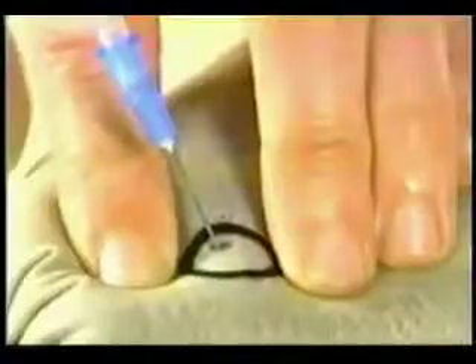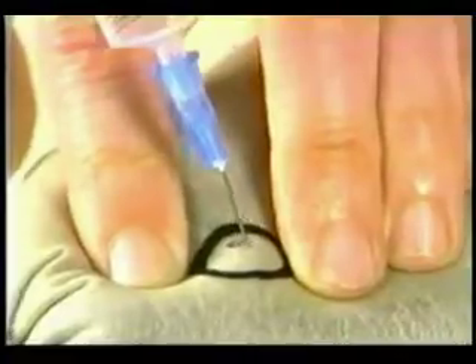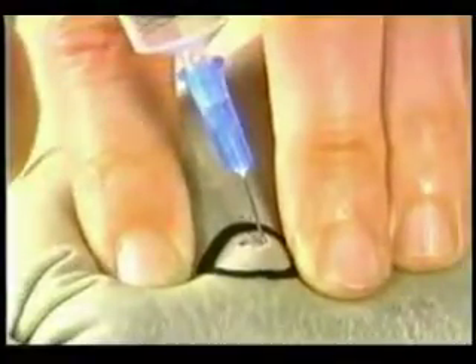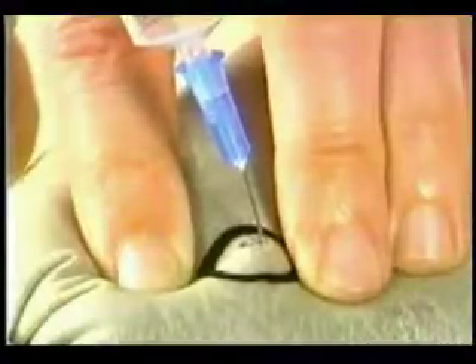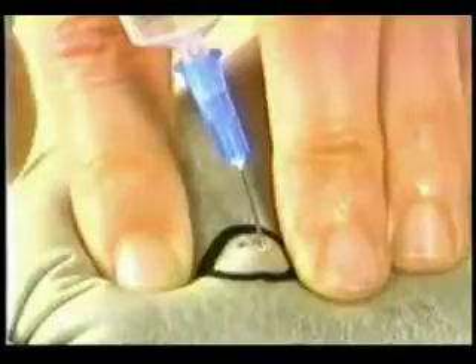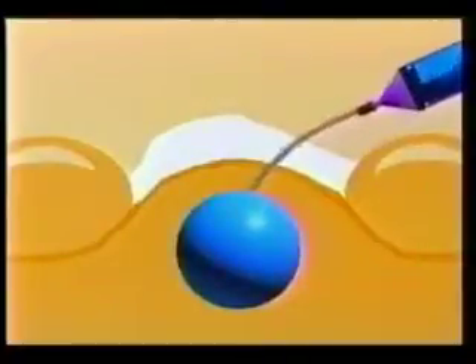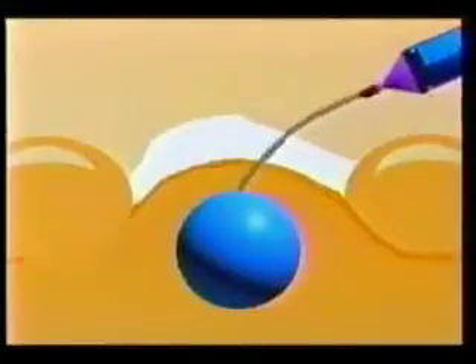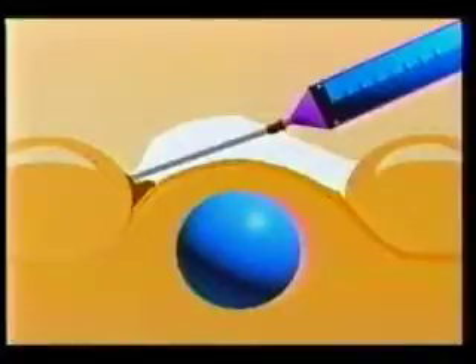If blood appears at the hub, you may want to limit the number of excursions to between 5 and 10. The needle should slide in and out without sideways pressure. If the needle appears bent or if the glove surface is wrinkled on one side, it is a sign of sideways pressure.